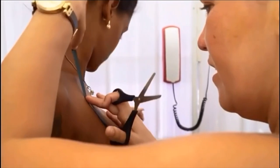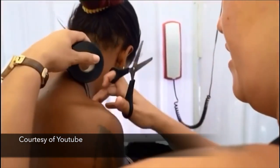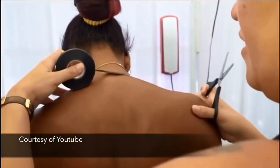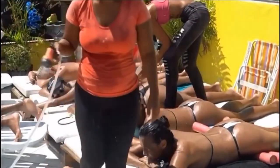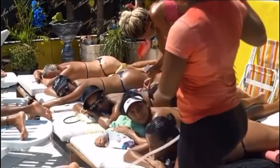A few shops have opened up in Miami where Brazilian Electric Tape Tanning is practiced. The trend, which originated in Rio de Janeiro, uses electric tape to outline bikini lines. Then a special lotion is rubbed on the skin, followed by a long tanning session under the sun.